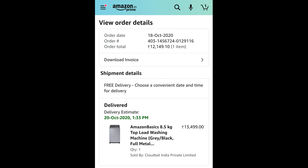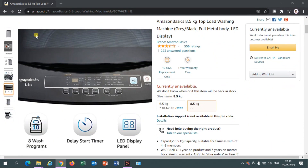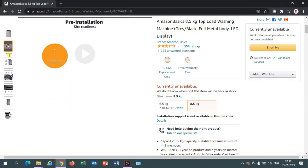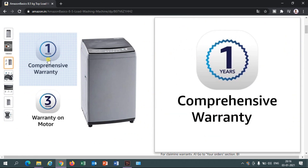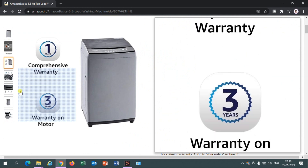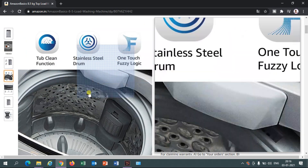When we go for LG and others, it is nearly 1200 or 1400 RPM. Actually that much rotation is not required — those motors may have that capacity, but it is not required and it won't run that way. 700 RPM is more than enough. Finally, I can say yes, I recommend this one to buy.